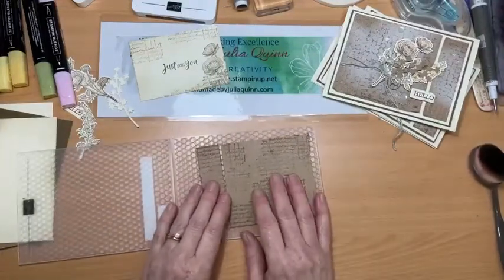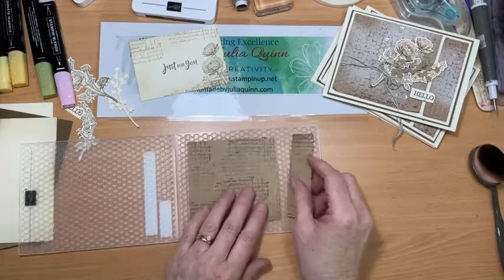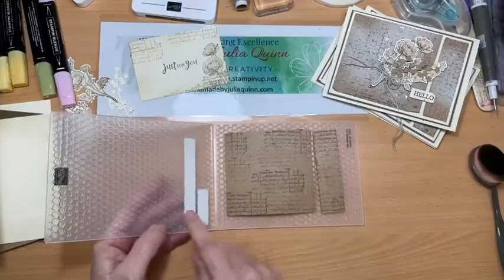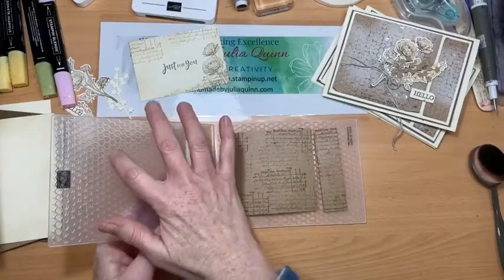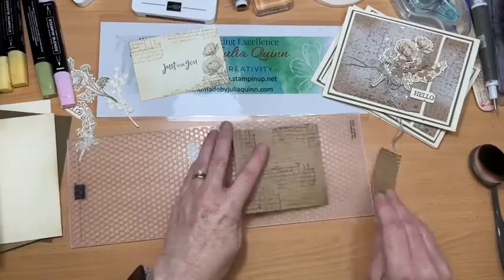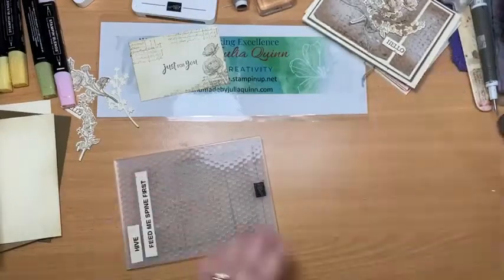I think I've done these opposite to my other card, but I'll just move it — no one will ever know. With the embossing folder, one side gives you embossed beehive hexagon shapes, and the other side gives divots — I'll show you when it's done. I'll pop that in and grab my embossing machine.